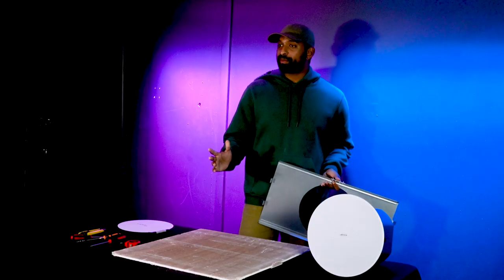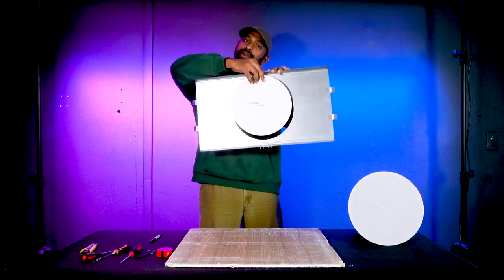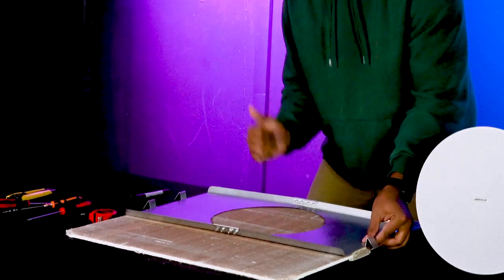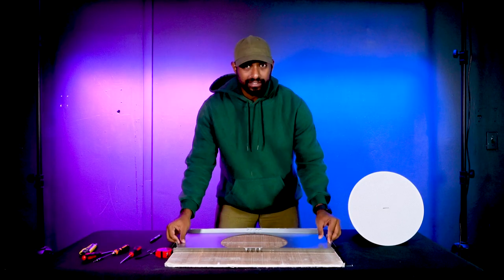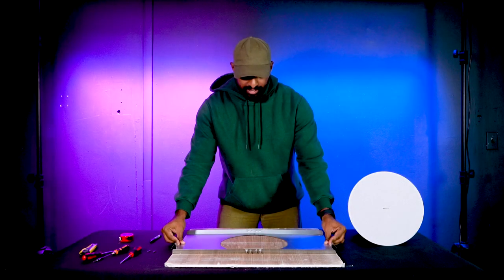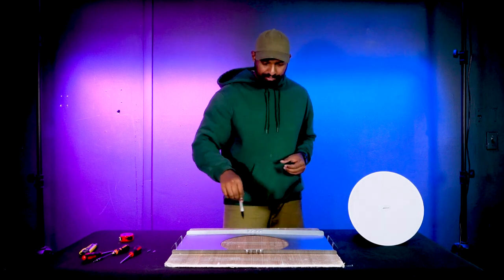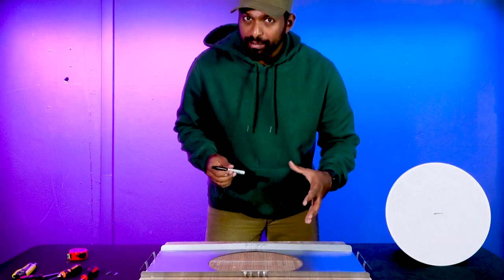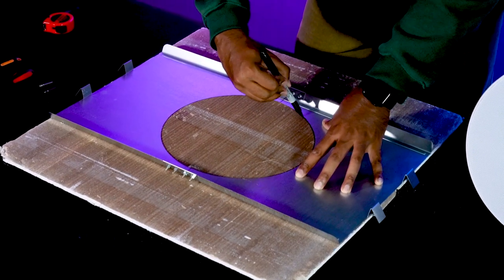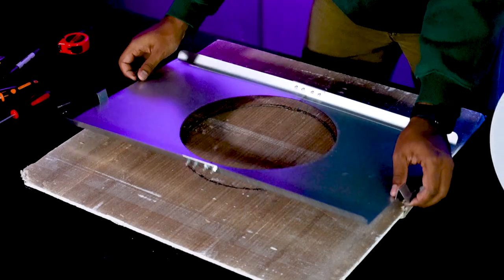With the bracket assembled, grab your ceiling tile and place it face down with the back facing up. The mounting bracket and cutout guide actually work perfectly together, so you don't need the cutout guide. Take the mounting bracket with walls pointing up and center it on the ceiling tile, lining it up with the edges. Once you find a good centered spot, use a permanent marker or Sharpie to trace the inside of the mount onto the ceiling tile, holding the mount firmly so it doesn't slip.